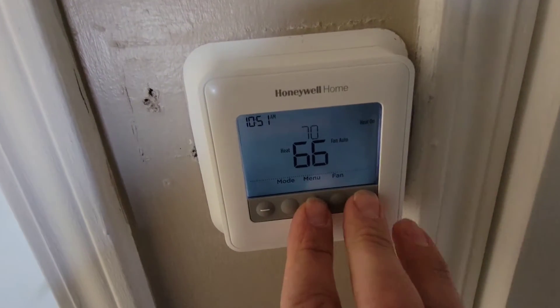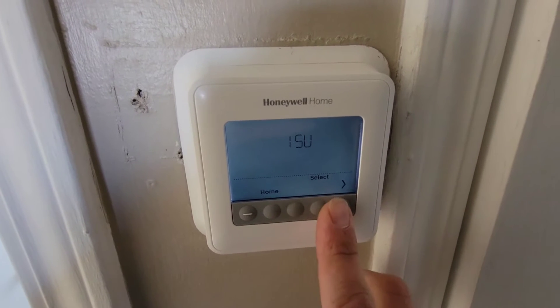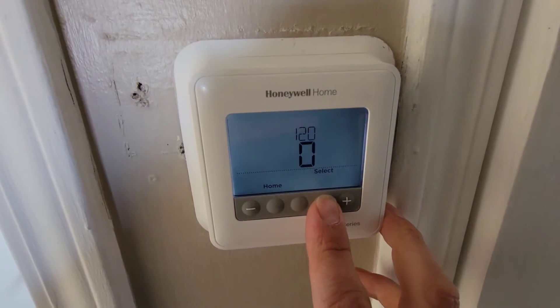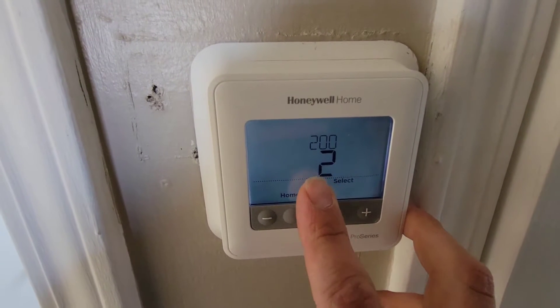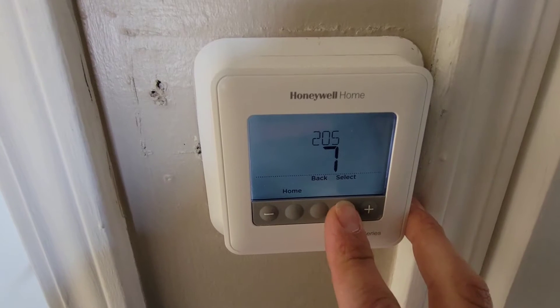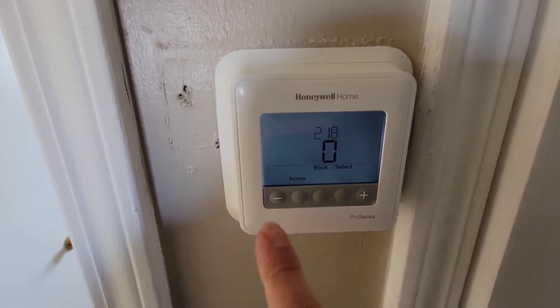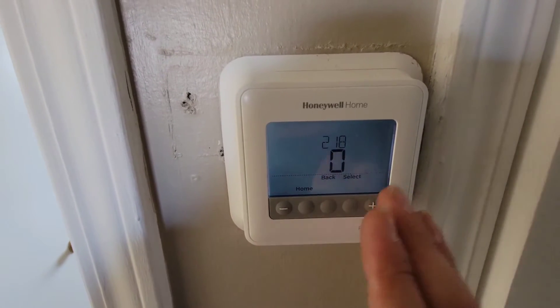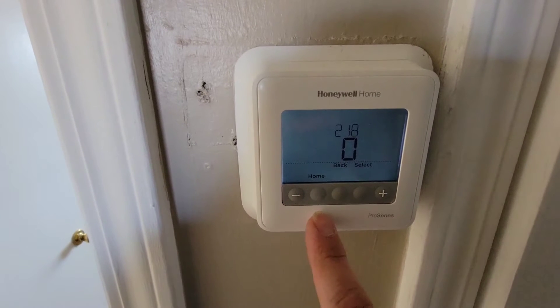Now it could be the programming. So what I'll do is I'll hit the menu and the plus button, and it'll say ISU. I'll hit select, and this is for non-programmable. And then we've got 200, which is heat pump, air source heat pump. And then we'll go to 218. And 218 — if it's set for zero, it means we're using the O, we're energizing in the cooling operation the reversing valve.